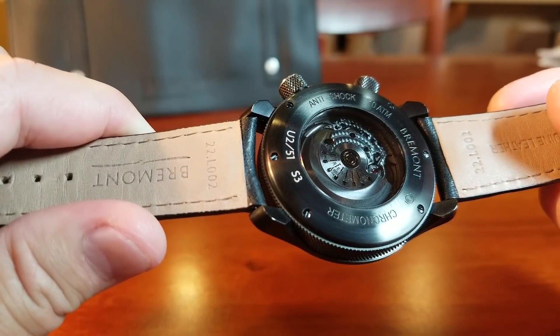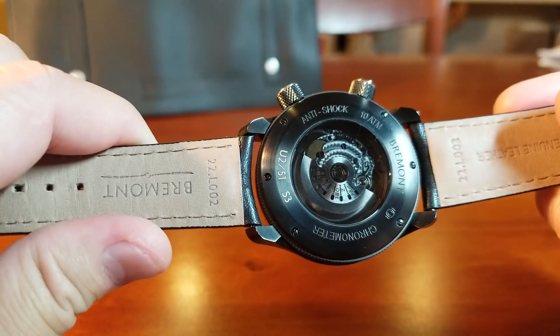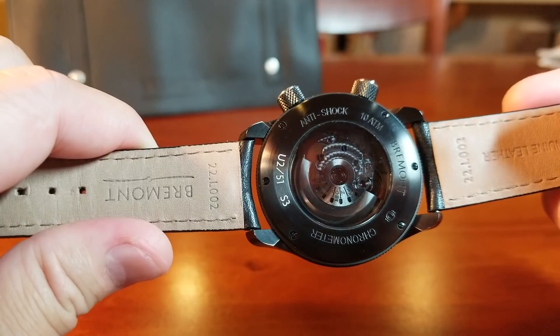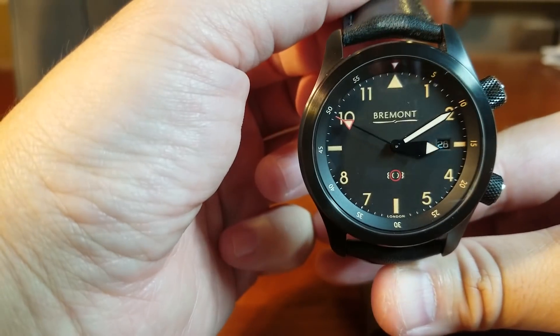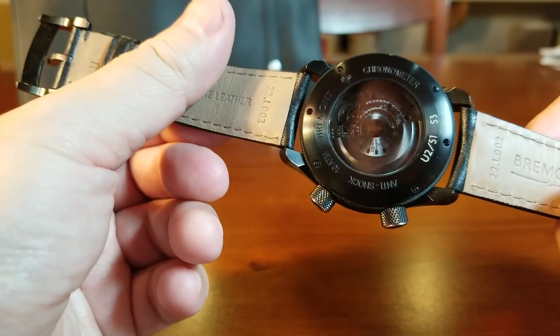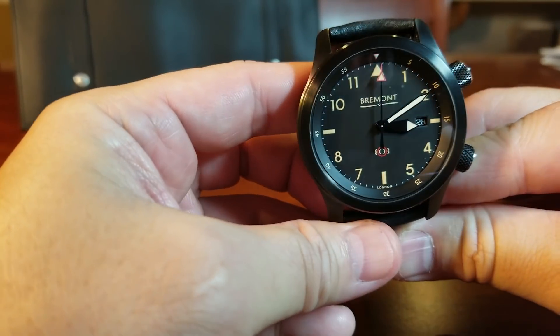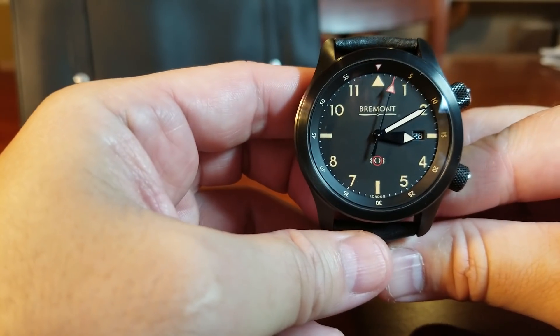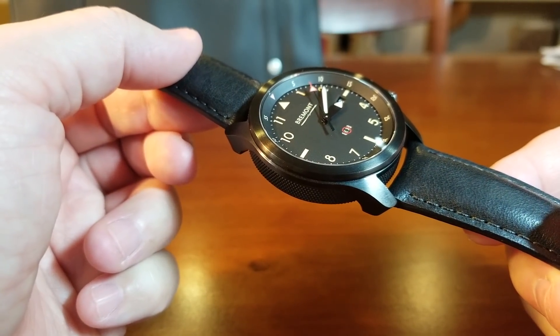We can also see their custom rotor — Bremont did a really nice job with this movement and with the tinted sapphire exhibition back. The U-51 Jet is very stealthy, tasteful, and a classy-looking watch — a standout among black DLC watches. It's extremely well made with a very sturdy case, and the price is approximately $5,200.